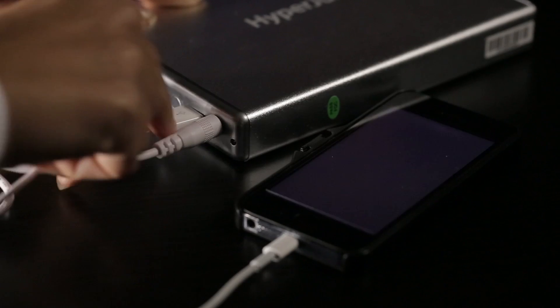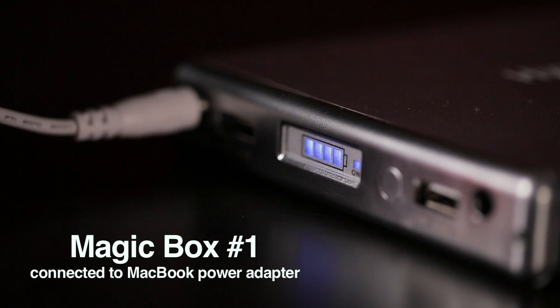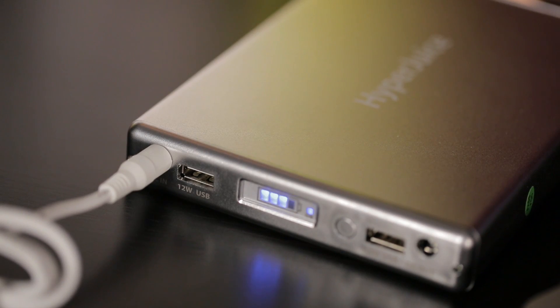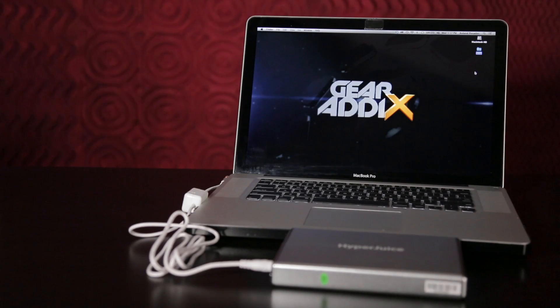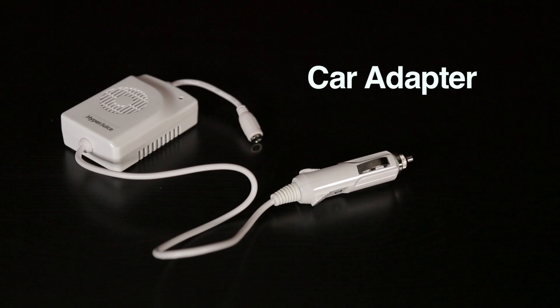As for the Magic Box kit itself, it comes with two magic boxes. The first allows you to charge the HyperJuice battery using your pre-existing MacBook power adapter. The second allows you to connect the HyperJuice battery to power your MacBook via the modified MagSafe cable. And if you need to charge while you're on the road, the kit also comes with a car adapter.